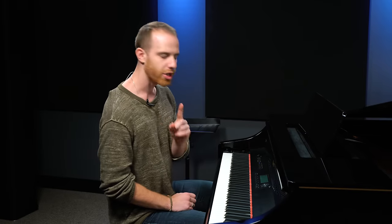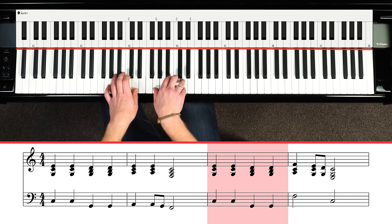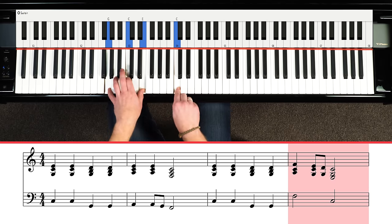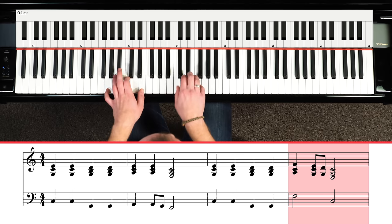One last thing about that verse — just pay attention to that little melody phrase the piano does at the end of that progression. So you go C to G, and then we have this F chord, and that's just a major walk down from F to C: F, E, D, C.